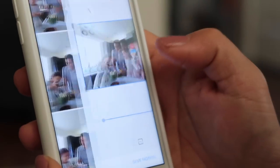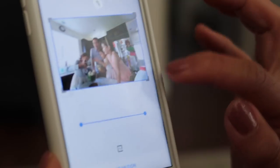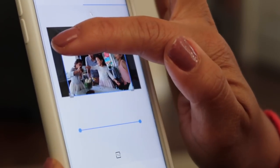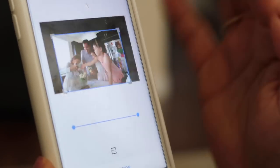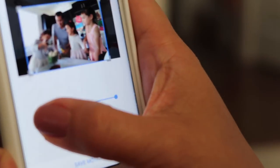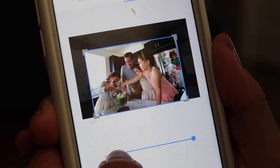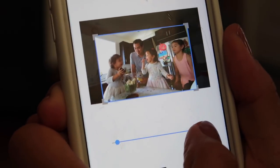Let's edit first. We can crop it — let's get that milk jug out of the way. You can even trim the video. I'm going to trim to the part where she dips her hand into the cocoa and Kira looks up.